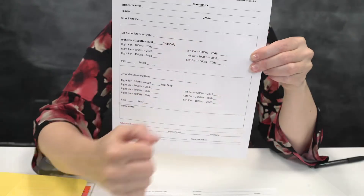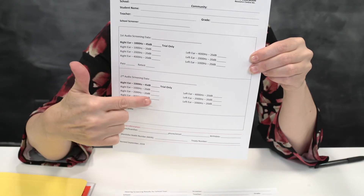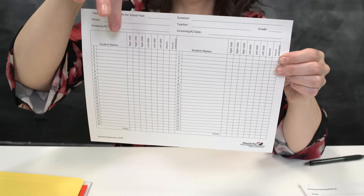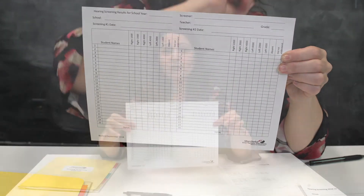That's where the bottom portion of their page comes in. You put in the date. You put in the check marks for every spot that they heard. If they did not hear in one spot, you put an X. If there is even one X, you're going to check off refer. You're going to take this information, transfer it back over to this sheet. This sheet you're going to fax to us, plus a referral form so that we can make sure that these students get a full diagnostic assessment.